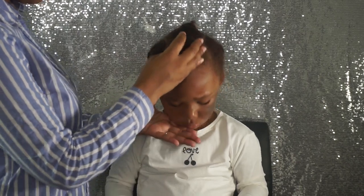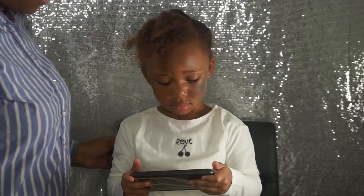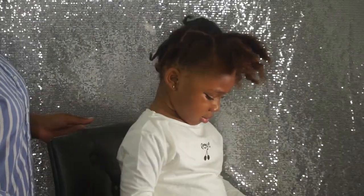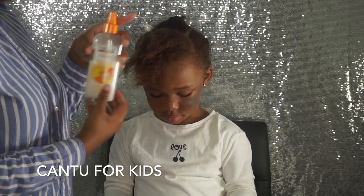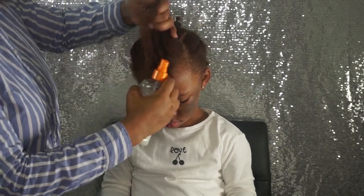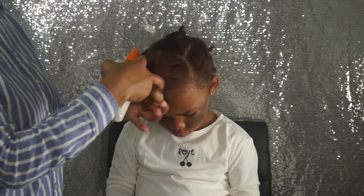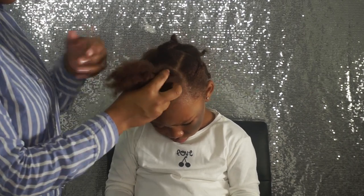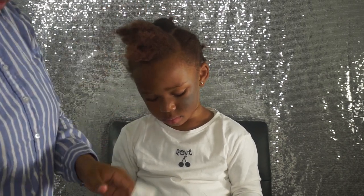Even though I detangled Leah's hair last night, I still decided to use a little bit of products from Cantu for Kids in order to ensure that her hair is easy to maneuver throughout this style.